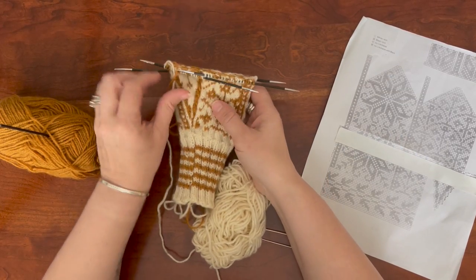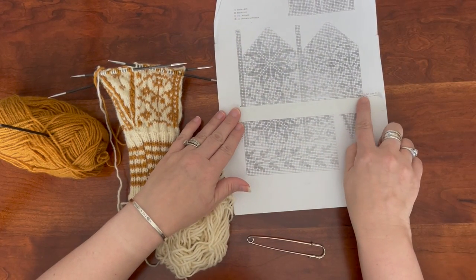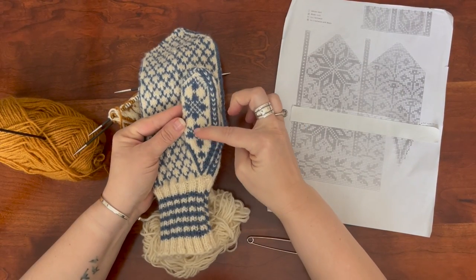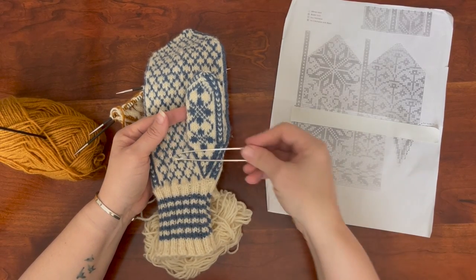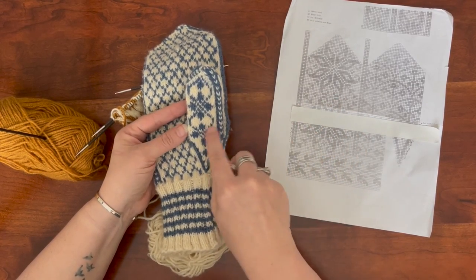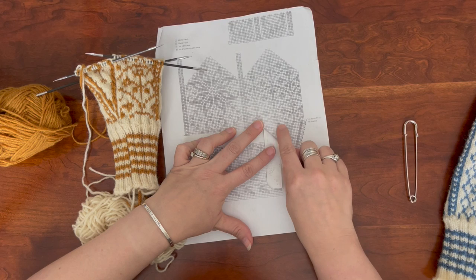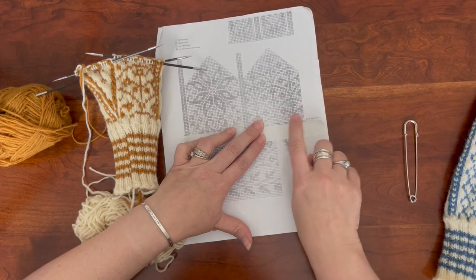I've been working on my mitten and got to the point where we need to set these stitches aside in order to attach the thumb. Let me show you how that works. When you look at this it looks completely seamless, but what we actually did was set these stitches aside on a pin and then came back and stitched the thumb on. So we'll have a little hole there for a while as we continue to make the rest of the mitten. On a pattern like this you will see a line that says here is where you're going to set these stitches aside, and we're at that point now.